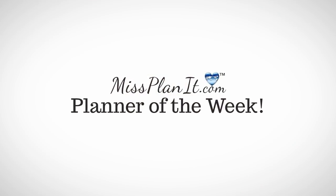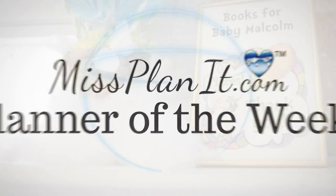Hi, guys, and welcome to this week's episode of Miss Planet. Thank you so much for joining us.